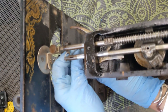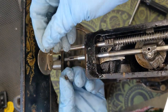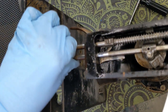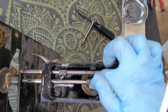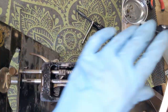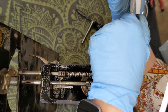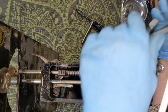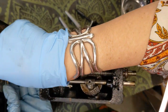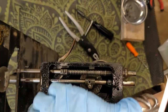While that is thinking about itself, I am going to go ahead and pull off this thread guide down here and put it with that little needle clamp for safe keeping. While I am waiting for the needle bar to think about itself, I am going to go ahead and try to remove some of the stuff from this presser bar. I am going to start by trying to loosen up this finial.